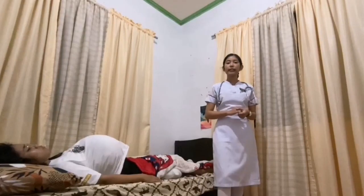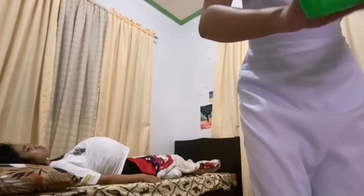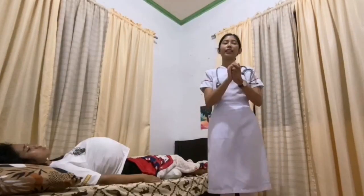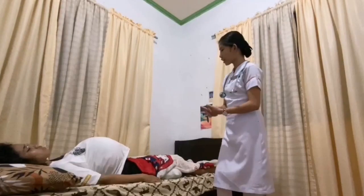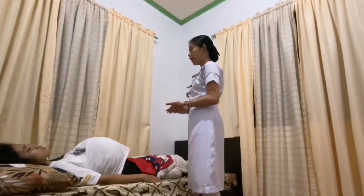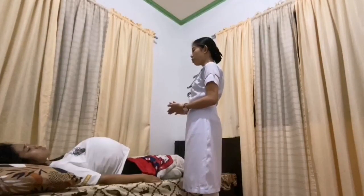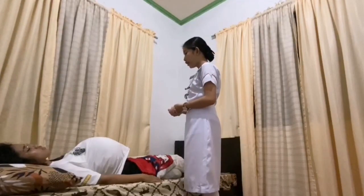For the taking of fetal heart tone using the stethoscope, the first thing is to wash hands to avoid the spread of microorganisms. After that is to explain the procedure to the patient, as listening to the baby's heart rate is a routine assessment to check the baby's condition. Good day, ma'am. I am your student nurse for today, and the procedure we are going to do is to take the fetal heart tone using a stethoscope. Ma'am, would it be alright to auscultate your abdomen?